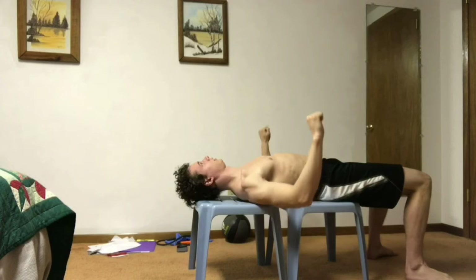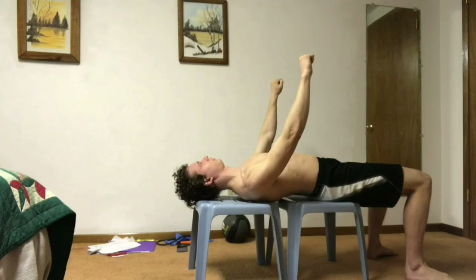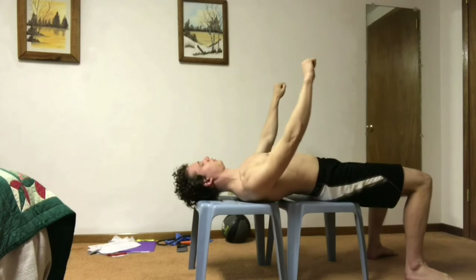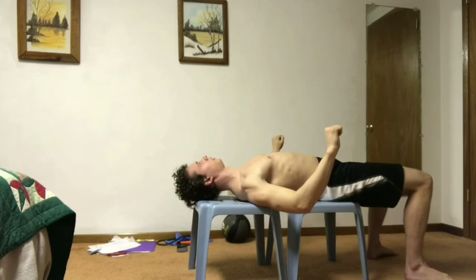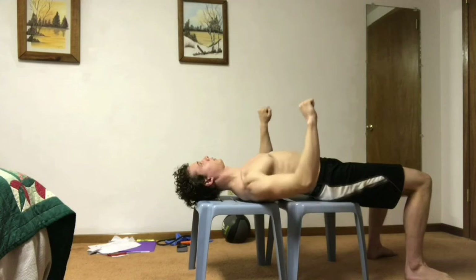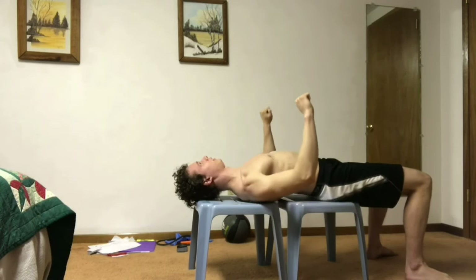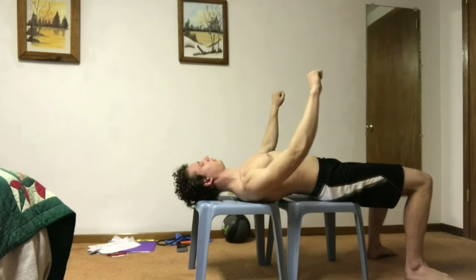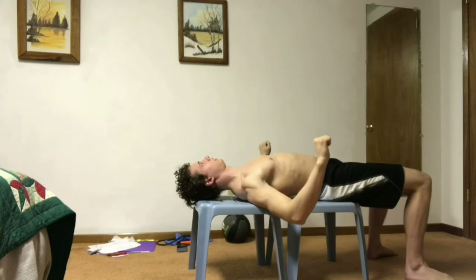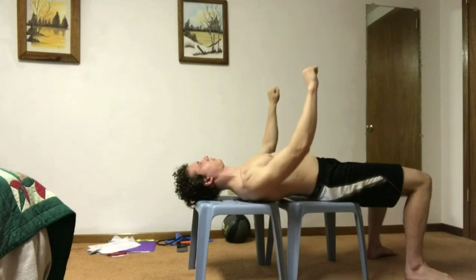When I say keep the thoracic extended, I mean arch that upper back, but do not arch that lower back. You can see right here how with that lower back it's off the bench, but it actually looks pretty straight. This is because when we arch that upper back, that L1 already starts off pretty high off the bench. You shouldn't really concentrate a ton on extending that thoracic — this should just happen when you focus on depressing the scapula.